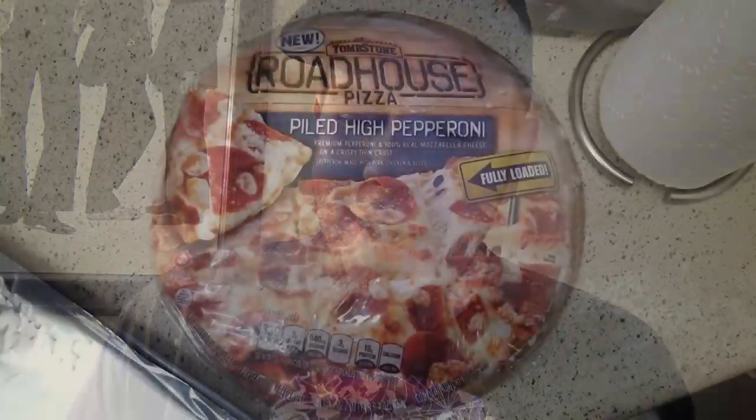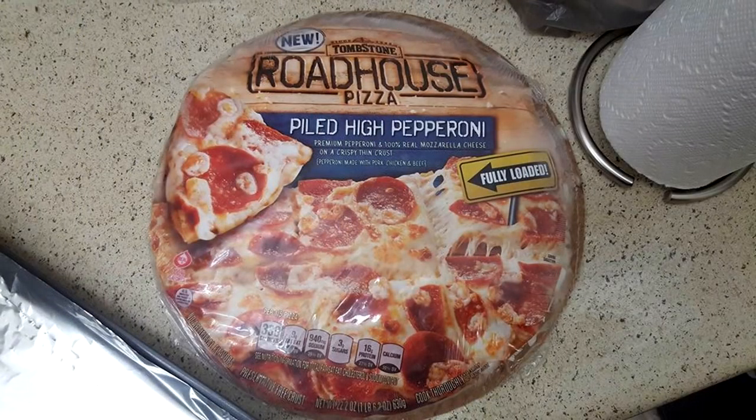Hello there, brother, and welcome to another episode of Open Mania, dude. We're gonna run wild all over this new Tombstone Roadhouse Pizza piled high pepperoni, brother, when I took Andre the Giant and I slammed him down in front of 25 million Hulkamaniacs.